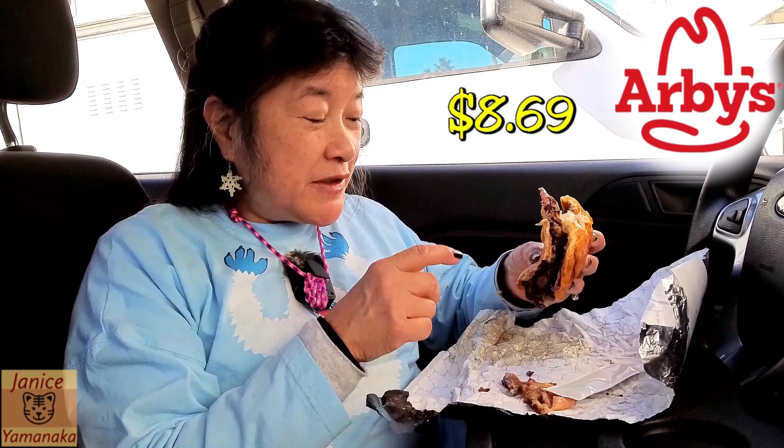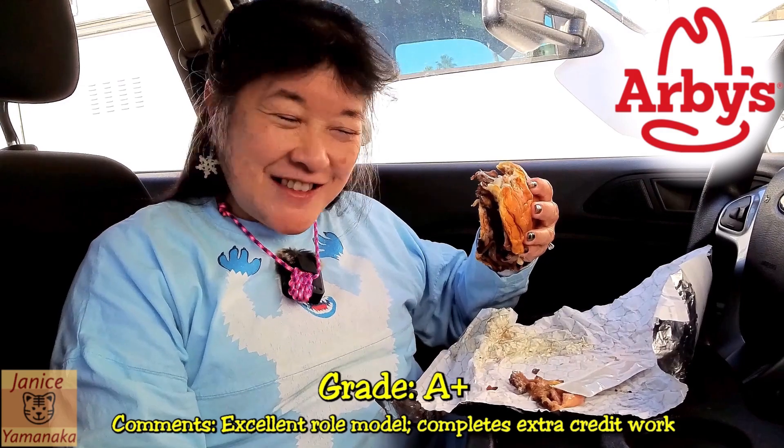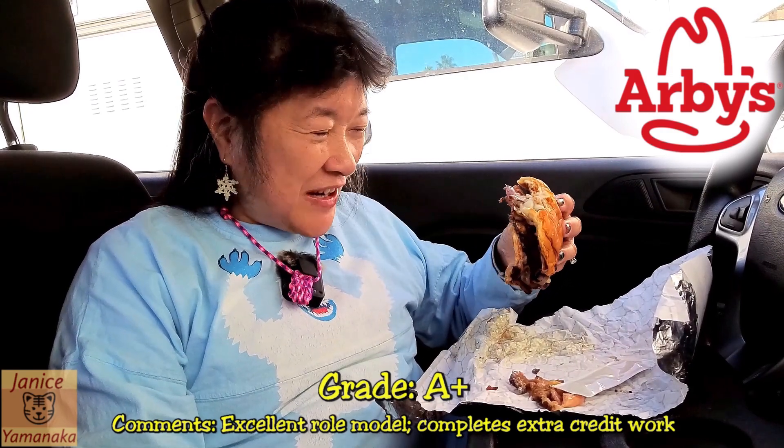The sandwich in our area is $8.19, and then 50 cents more for the King's Hawaiian, which I think is worth it. The sandwich is obviously an A, maybe even an A-plus, because of the King's Hawaiian roll.